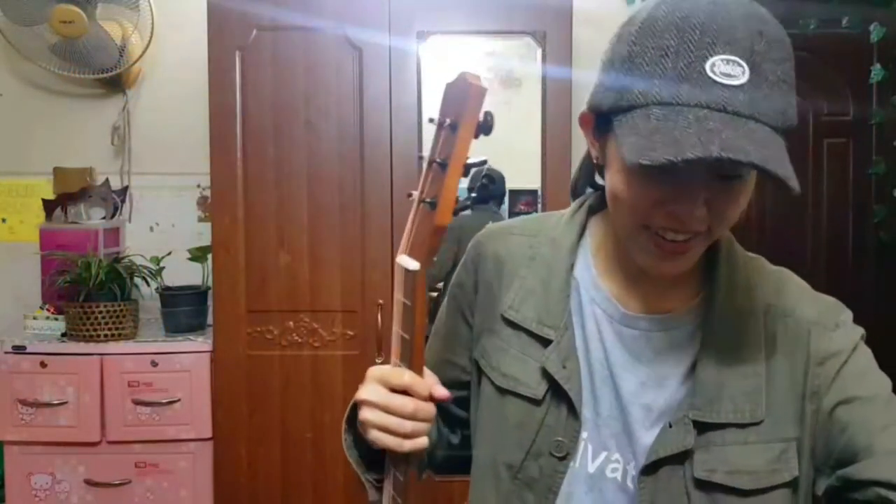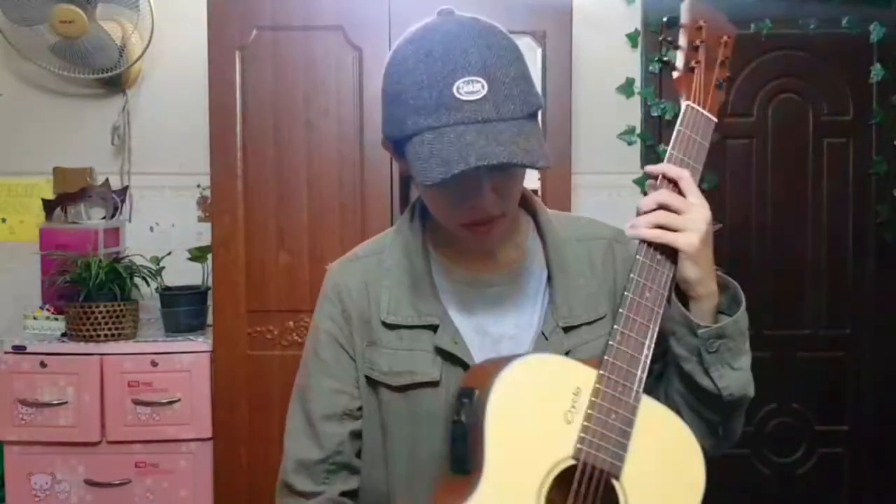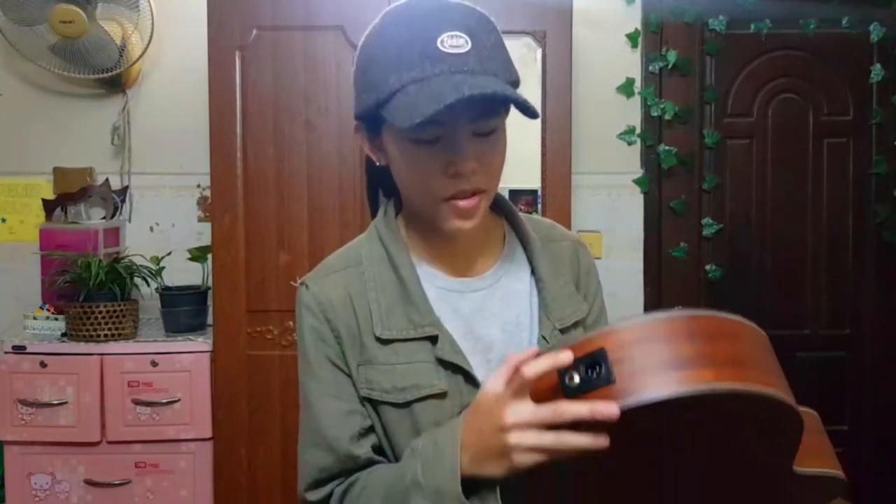And here's the guitar — I bought a 36-inch guitar. It also has a tuner, and you can plug in the cable here if you want to play live, so you can play it plugged in.